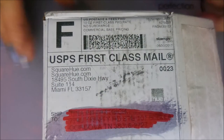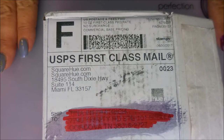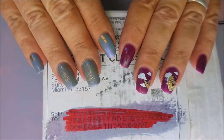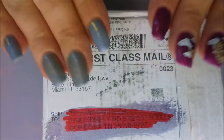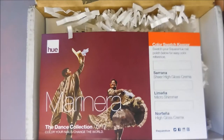Welcome to my channel! Today I've got my Square Hue unboxing for July. I know it's a little late — I've had it, I just couldn't get to it. I had so many things lined up. These manicures have been on my fingertips for five days, which is almost a record-breaker. Anyway, on to the Square Hue — as usual it came in this cool little box.